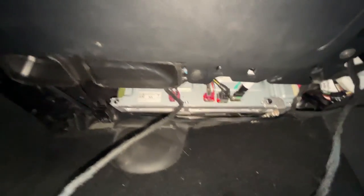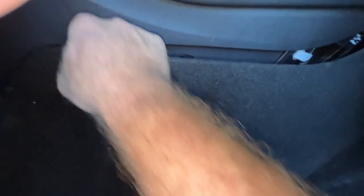Now we can see access to the computer here, and we need to remove this. You can just put your fingers back here — it's all clipped in — so just work your way around it to remove the clips from behind. They pull out very easily, and that's easy to get out.